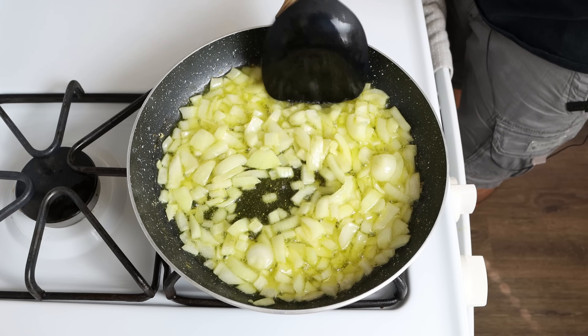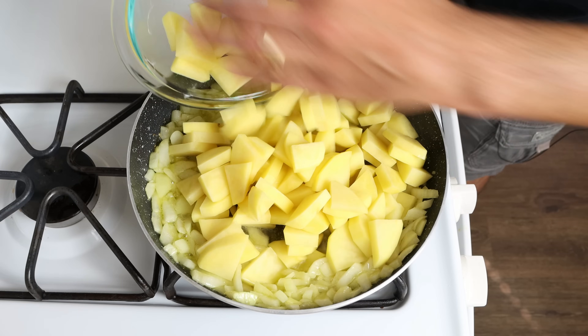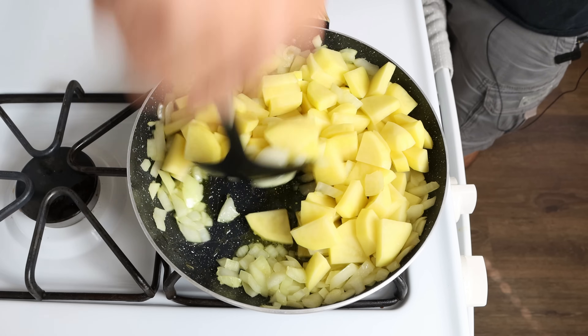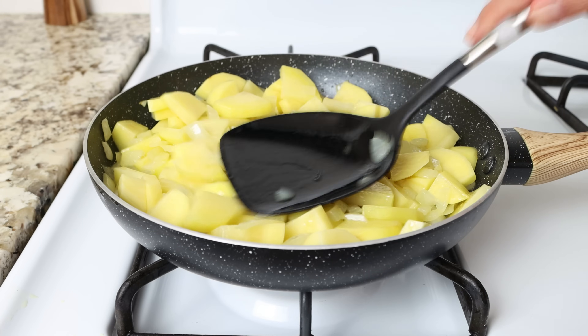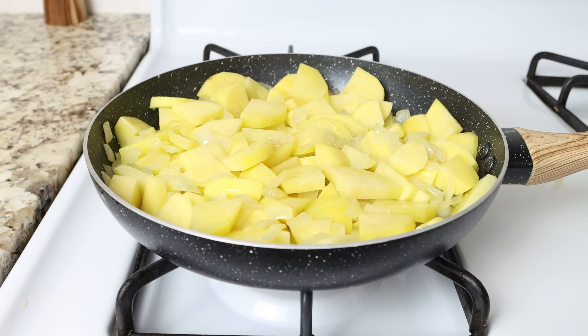After cooking the onion for five to six minutes until it's nice and translucent, we'll add in the chopped potatoes and mix them around so they're all coated in the olive oil. You don't have to mix this continuously, but do get in there every three to four minutes so everything evenly cooks.